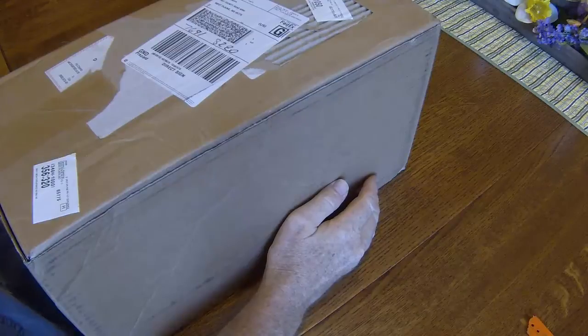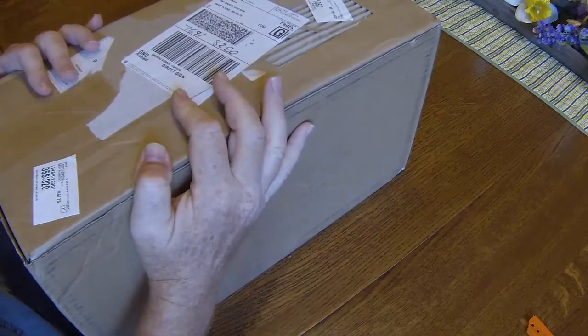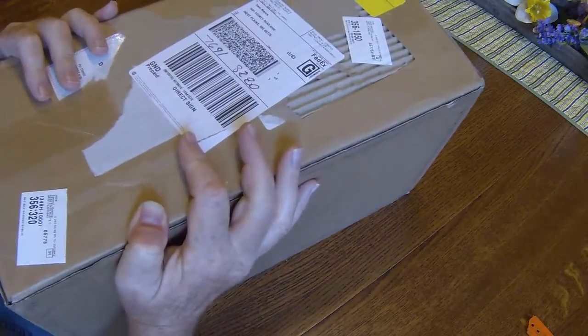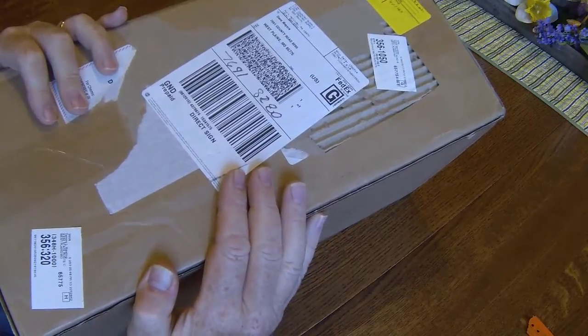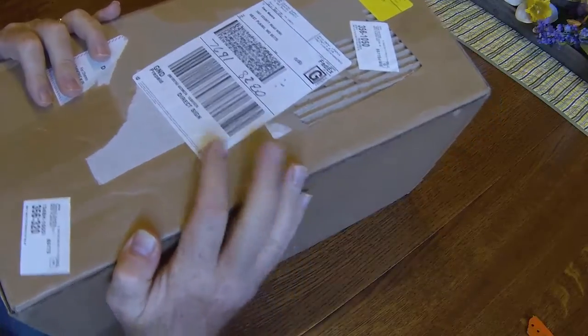It's September 21st, 2014. Late yesterday I got this long-awaited box from Line Country Supply, and this morning we're going to open it up. It should have the SportDog Tech2 e-collar in there. So I'm pretty excited.